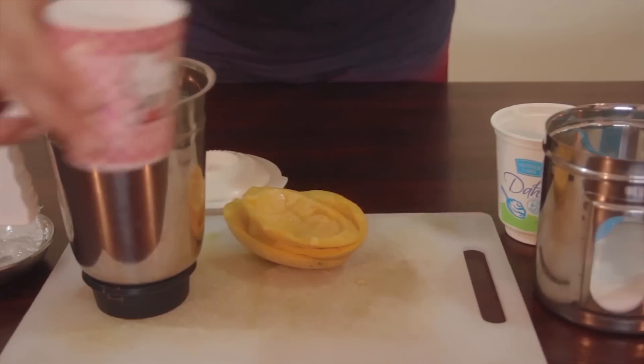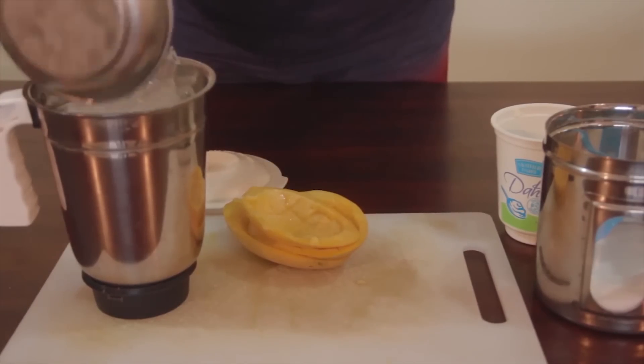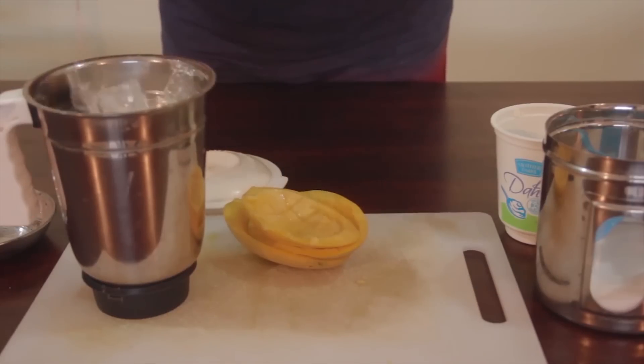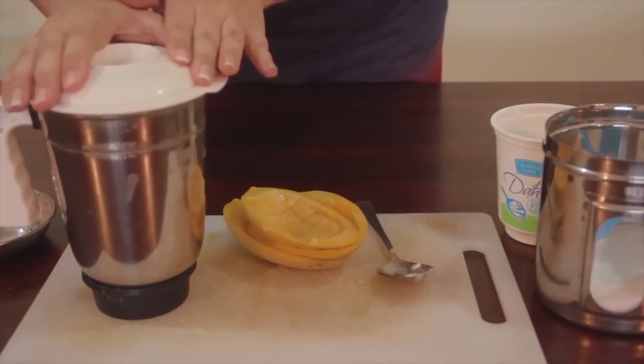I add just a little bit of water to help thin it out, and about a dozen ice cubes. Then you're going to put that cap on and blend it and enjoy.